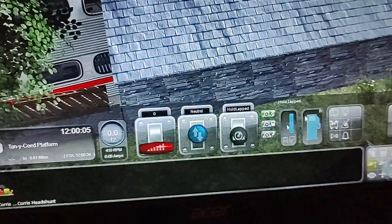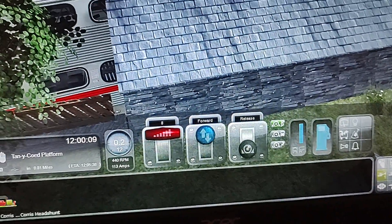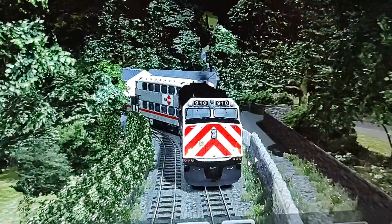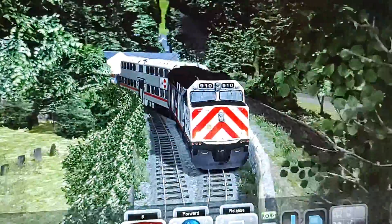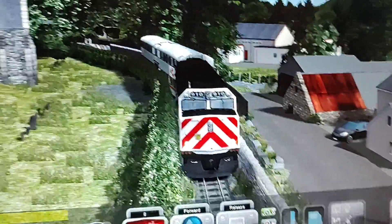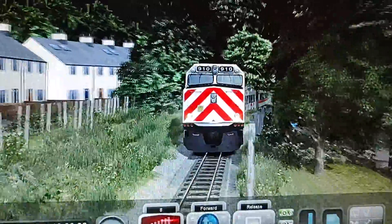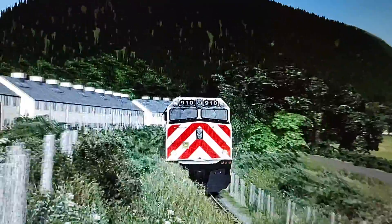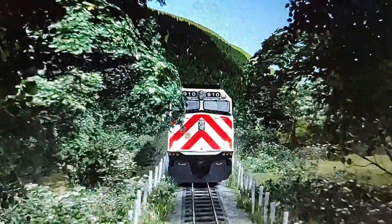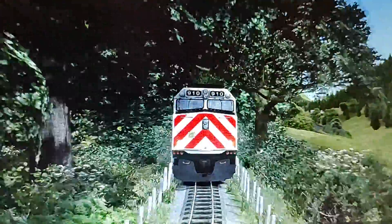Oh my God. I have successfully put a flipping F40PH on a narrow gauge line. Obviously this thing is way faster than a Class 8, so we're obviously gonna tip it at some point. I heard that screeching — when it's screeching, it's gonna tip. And there we go, we tipped it.